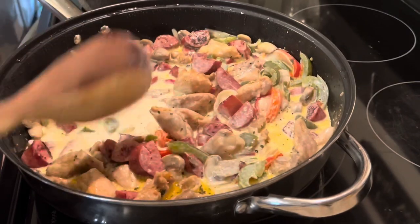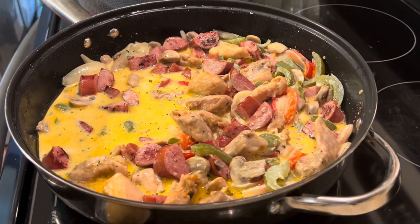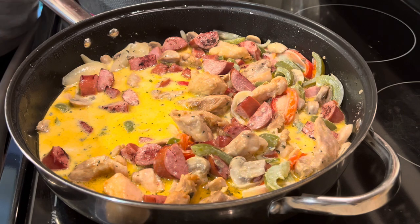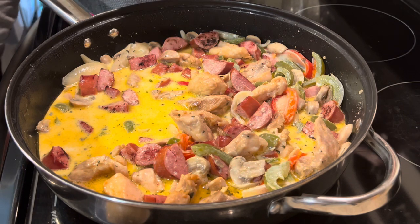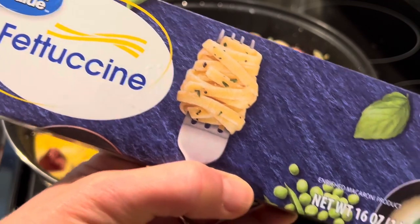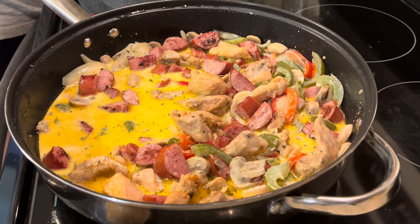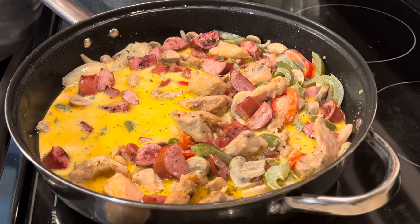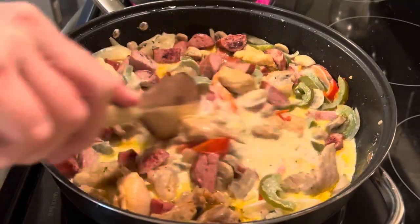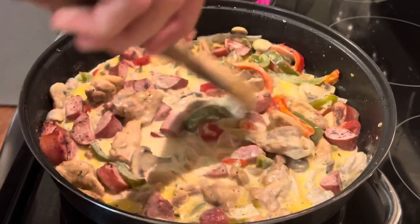After you make it a few times you'll just be throwing it together. Make sure your burner is on simmer and let this simmer for about 10 minutes. While that's simmering, take care of your pasta. You can always pre-cook the pasta and the chicken ahead of time — it makes it a lot easier. You'll need an entire 16-ounce box of fettuccine. You don't have to use the whole box — you can cut it in half if you want more meat and vegetables than pasta. Just follow the instructions on the box.